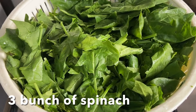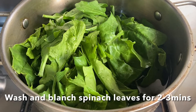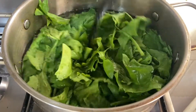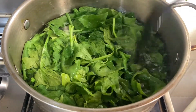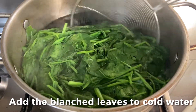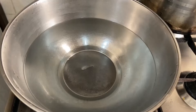To a pot of boiling water, add spinach leaves. Blanch the spinach leaves for about two to three minutes until wilted. Now take them out and put them in ice cold water, as this helps in retaining the color of spinach and prevents further cooking.